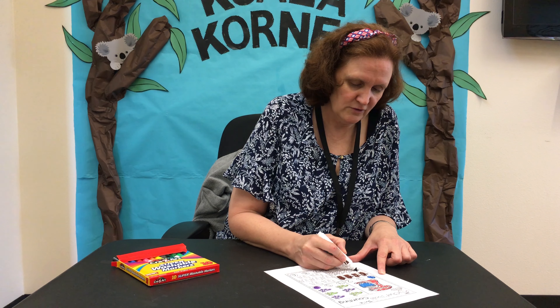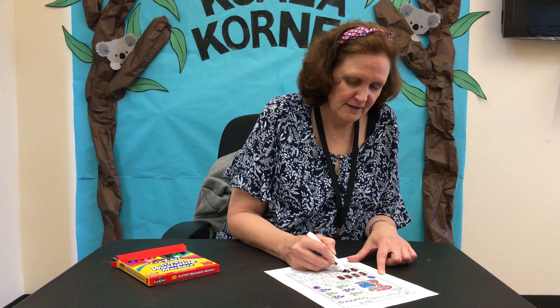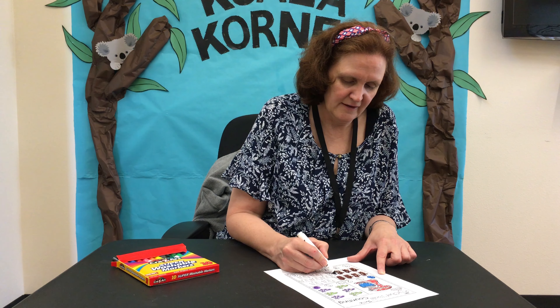We use oven mitts for one reason, and usually it's only our parents that use them — not when we're kids. When our parents use them, they use them when they're taking hot things out of the oven. They're big mitten-looking things that protect people's hands from getting burnt. I've colored mine all in brown.